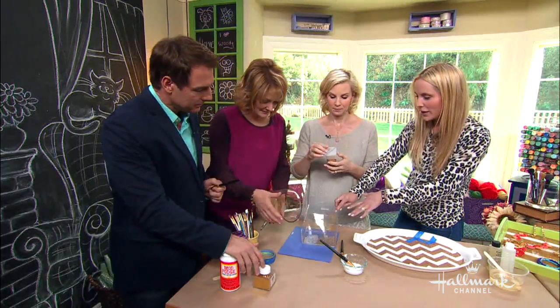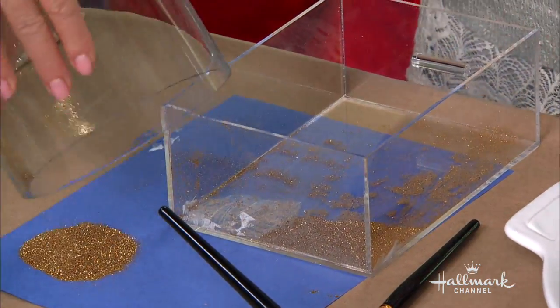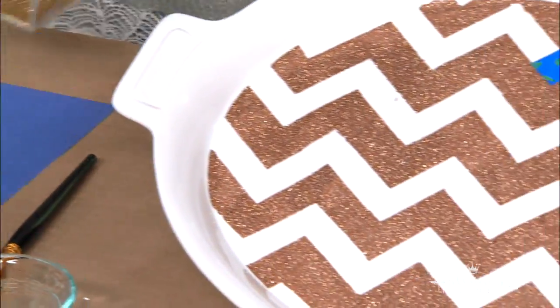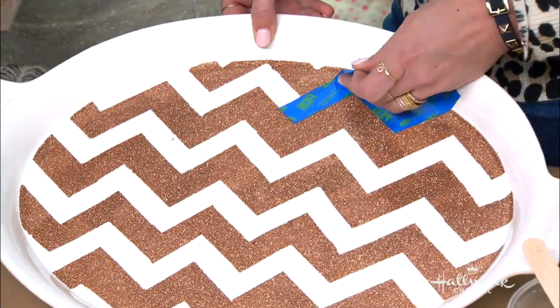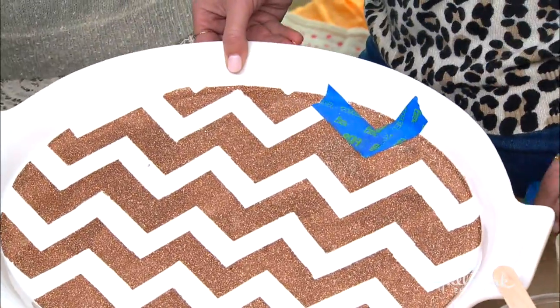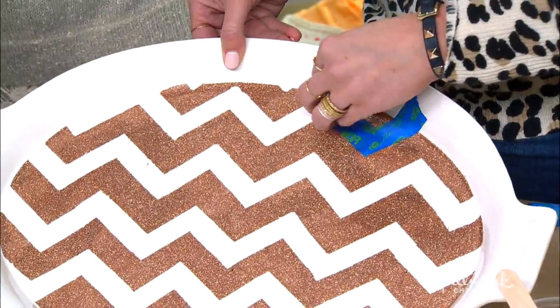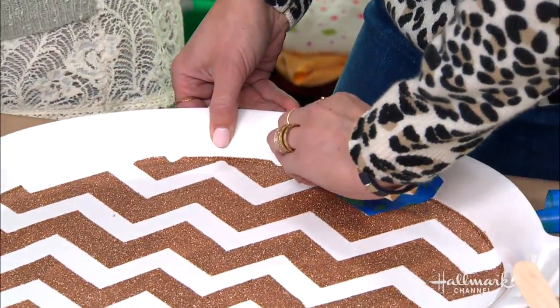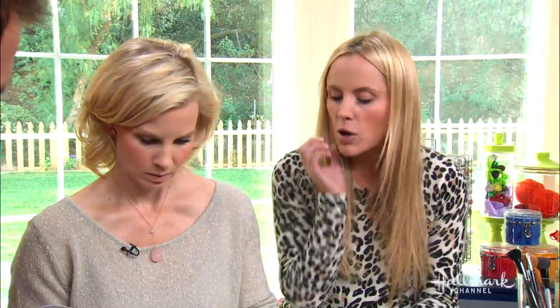It's going to take a couple hours to dry once it's completely covered in the glitter. On this one I used tape so we can just peel it off right here — that's how you get the stripe pattern. The glitter with the Mod Podge — you want to let it dry. I did it all at once because there was a small area. If it's a big space, you can't do it all at once.